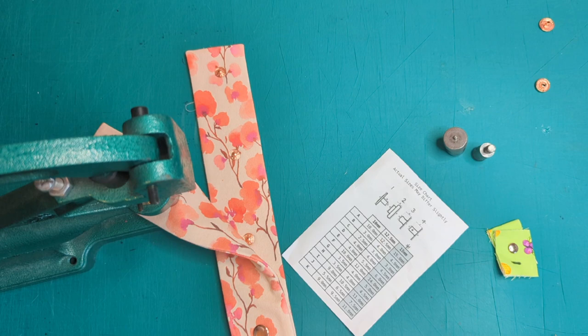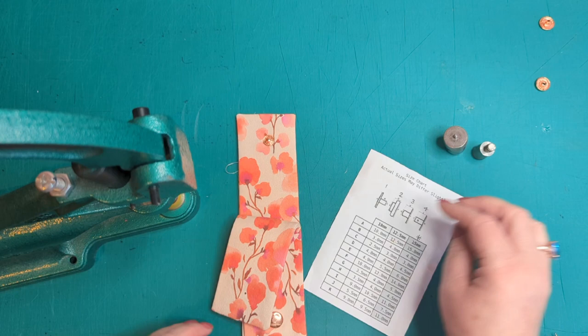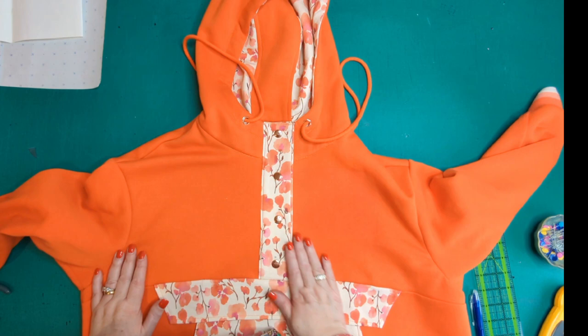All four press studs are now in place. The rose gold colour works really well with the orange, and I'm glad I went with four — they look evenly spaced and really nice. That is her finished. I hope you enjoyed this and it's inspired you to have a go at making this hoodie. It's a really lovely make, and this is my last make of 2023 — I think I finished on a positive. I'll go into 2024 and start my new sewing projects. Goodbye and take care!